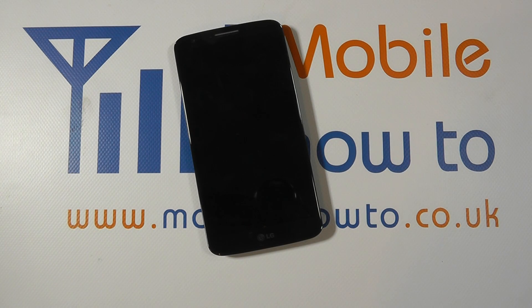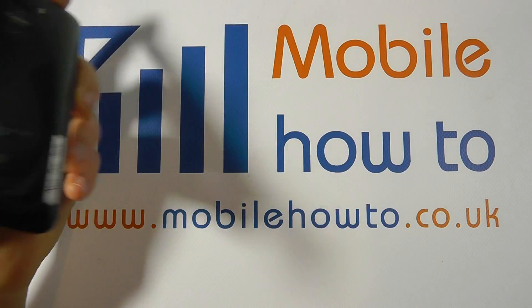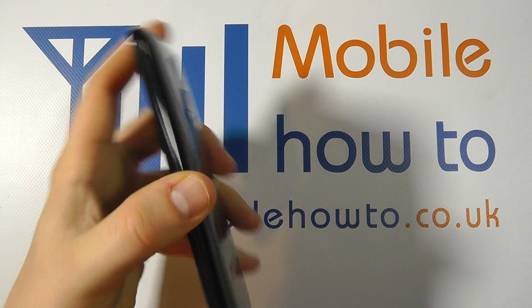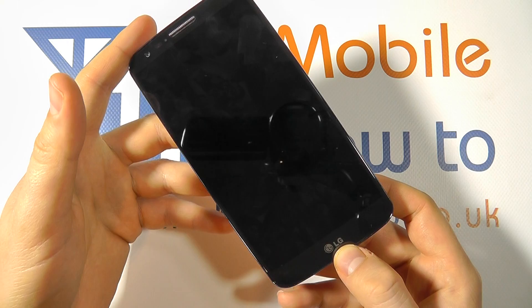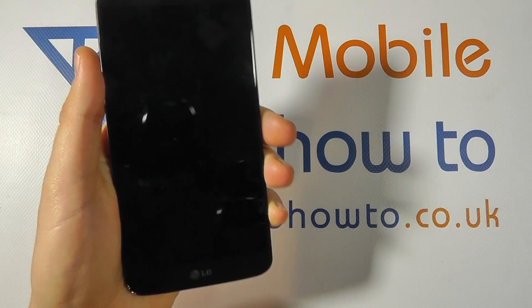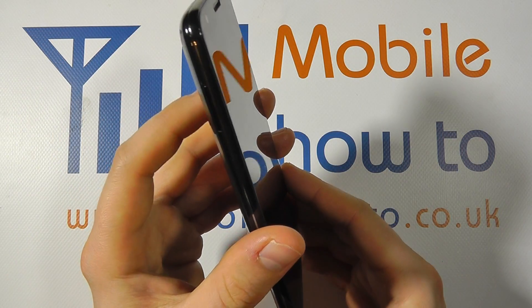Hello, in this video we show you how to quickly access the camera application on the LG G2. You might have your device in your bag or in your pocket and you suddenly decide that you want to take a picture and you need to capture the moment quickly. One might think that you need to sort of unlock the device.